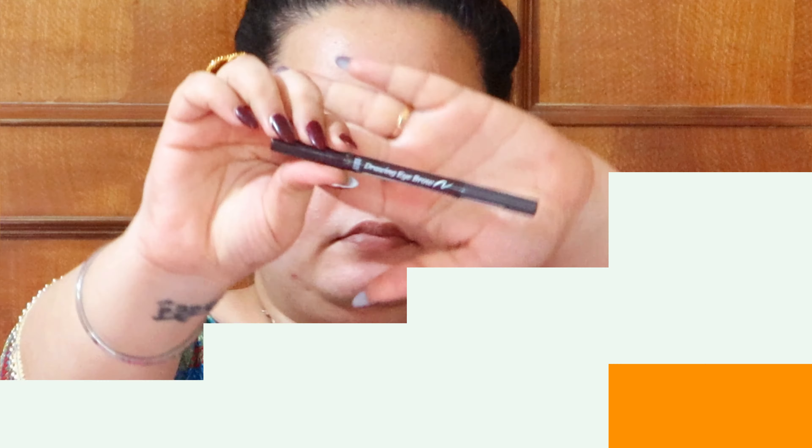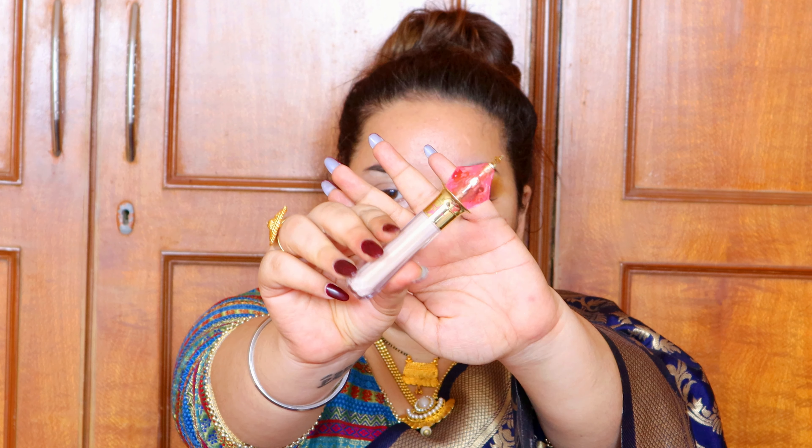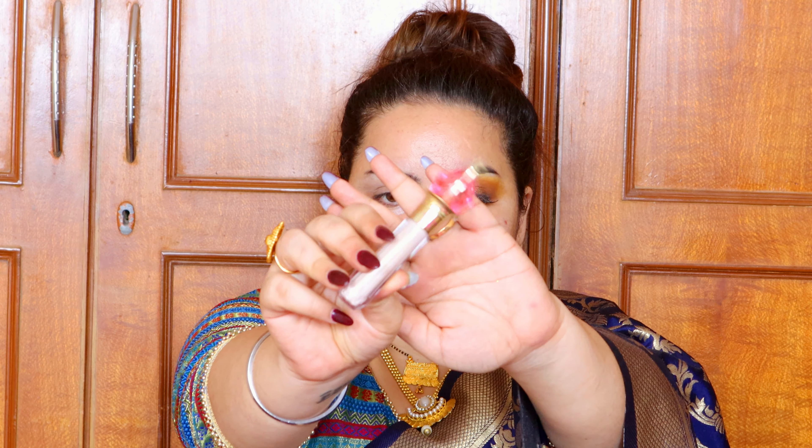As the primer settles, I'm starting with the brows using the Etude House drawing pencil — shade name in the description box. It's a perfect pencil because you can never go overboard with it unless you want to. It comes with a spoolie so it's all-in-one.